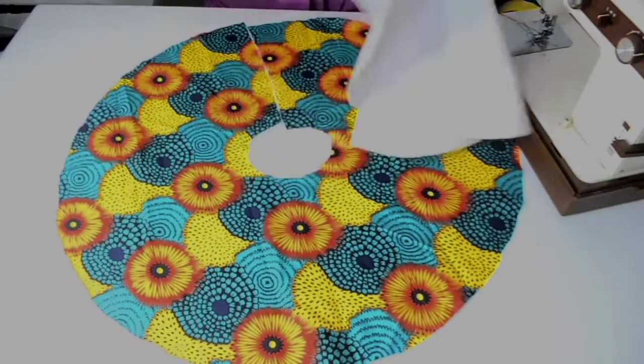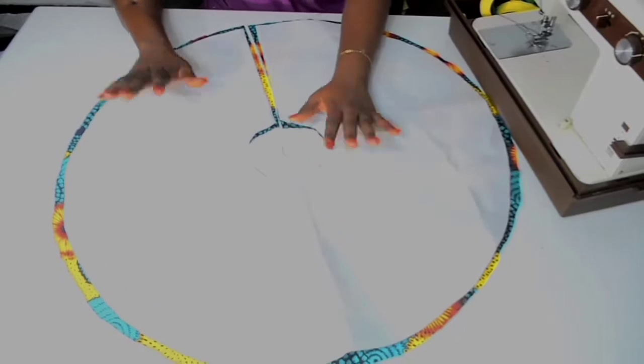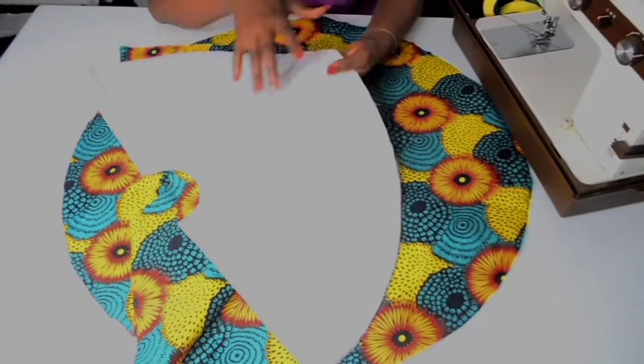Next thing you want to do is place your Color Stay on your fabric on the wrong side of your fabric and iron it. Do the same for the other piece.